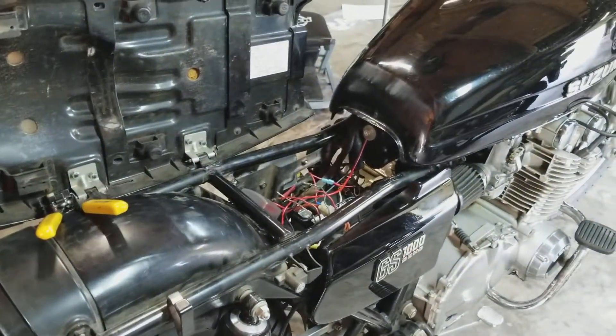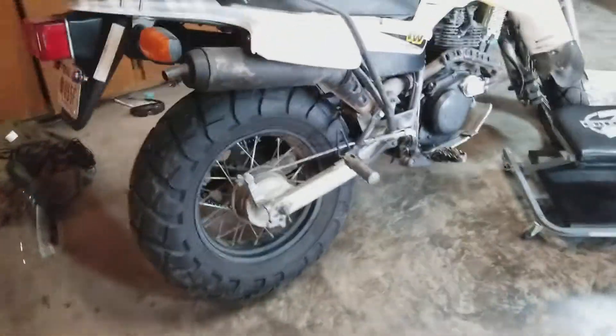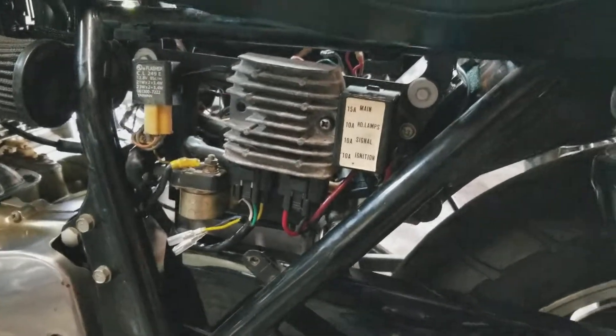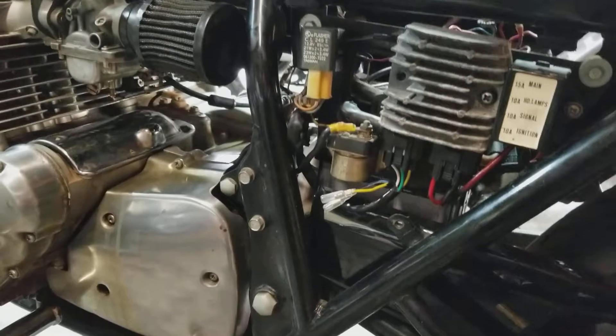Alright, finished the stator install and a new — well, actually a salvage SH-775 regulator rectifier from a Polaris side-by-side that was salvaged.